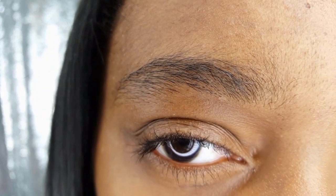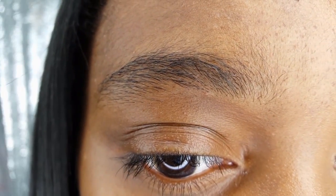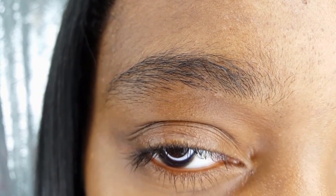Here is a close-up of my brow before I start the transformation. The hairs have grown in very nicely and I am excited to give them a more defined shape.